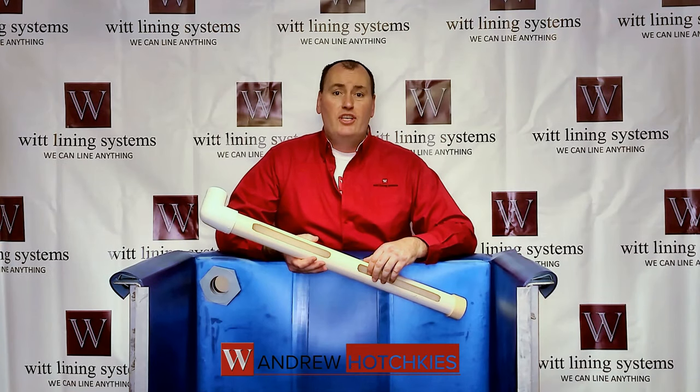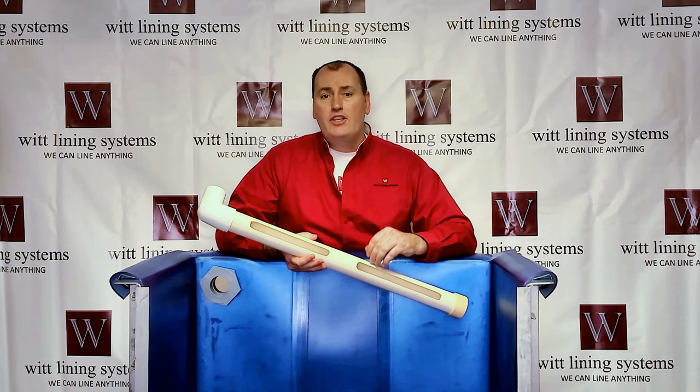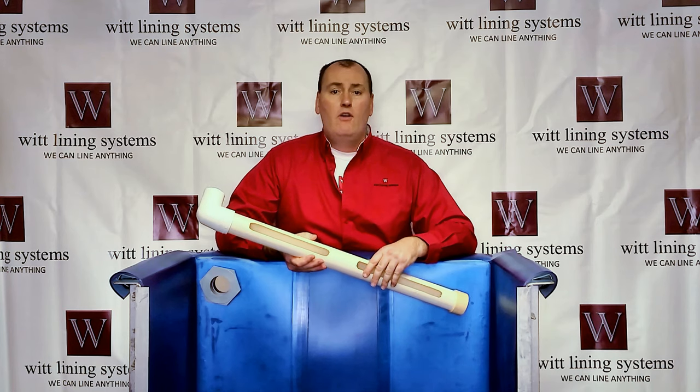Hi, I'm Andrew Hotchkies, President of Wit Lining Systems. In this video, I want to show you one method of handling an overflow weir with a flexible PVC tank liner, and that's using a rigid PVC overflow setup.